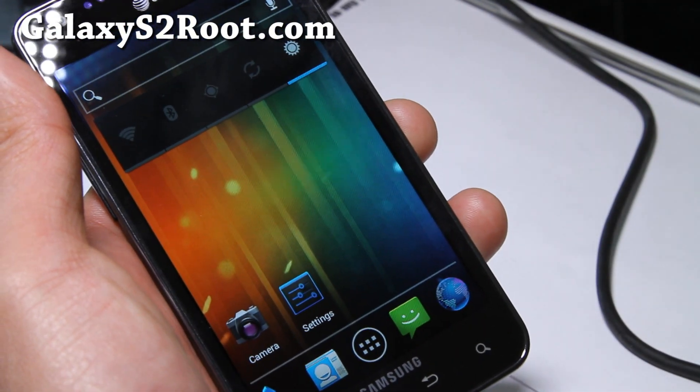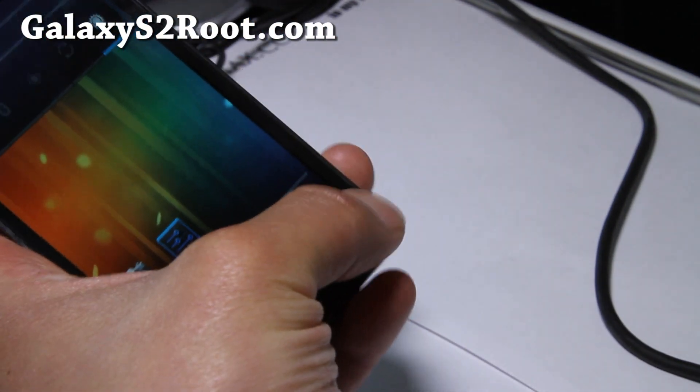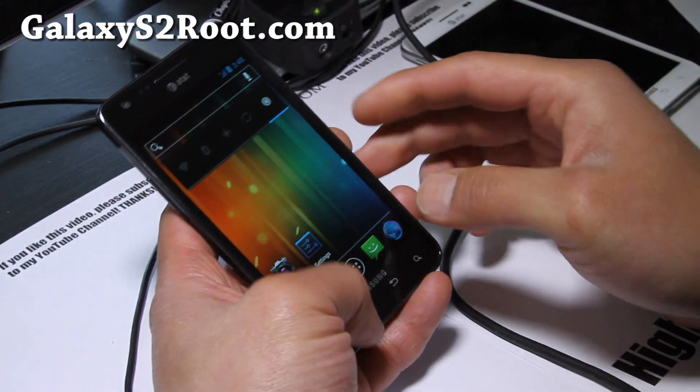ICS is finally here — this is the CM9. It's kind of a beta version, but everything is pretty much working except the back button and the search button, which isn't too big of a deal. Everything else is working flawlessly.